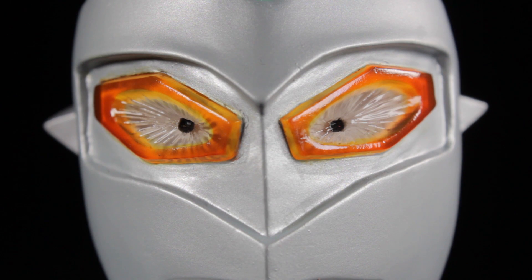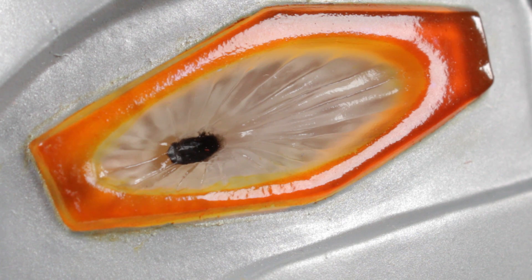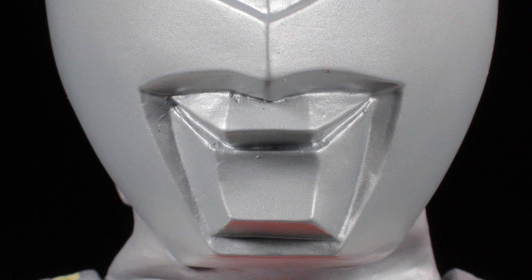Around the eyes we have the visor impression. The eyes themselves have an angular sculpt with a gradiated orange paint app. The center of the eyes are textured with small black pupils. The ears have a sharp angular sculpt and the mouth has a nice chiseled sculpt.